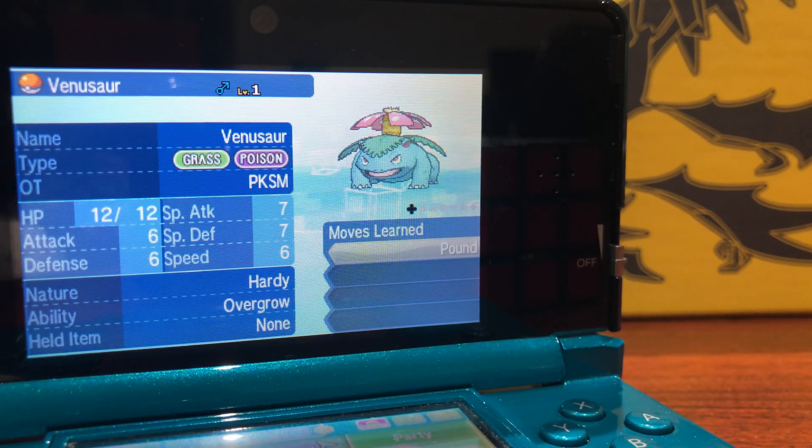I hope you guys enjoy using PKSM and that you've enjoyed today's video. If you did, be sure to leave a like, comment below what other videos you'd like to see on the channel, and subscribe. Peace out.